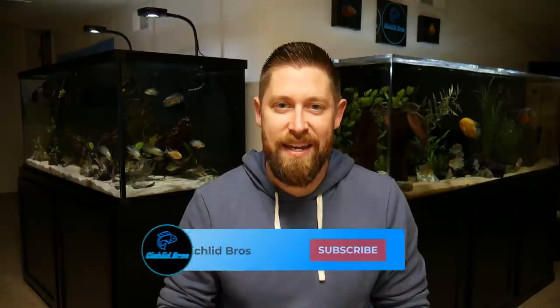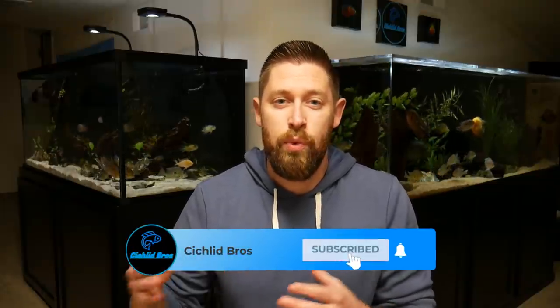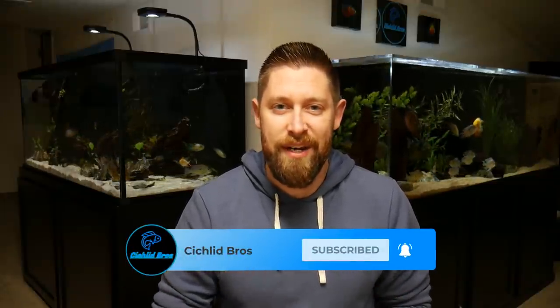Hey guys, welcome back to another video. This is Troy from Cichlid Bros. In today's video, I'm going to be giving a tour of all of my basement aquariums. When it comes to Cichlid Bros the channel, I am one of three brothers, but in today's video we're only going to be focusing on my tanks, and I'm really excited to discuss what's going on in each of my different setups.